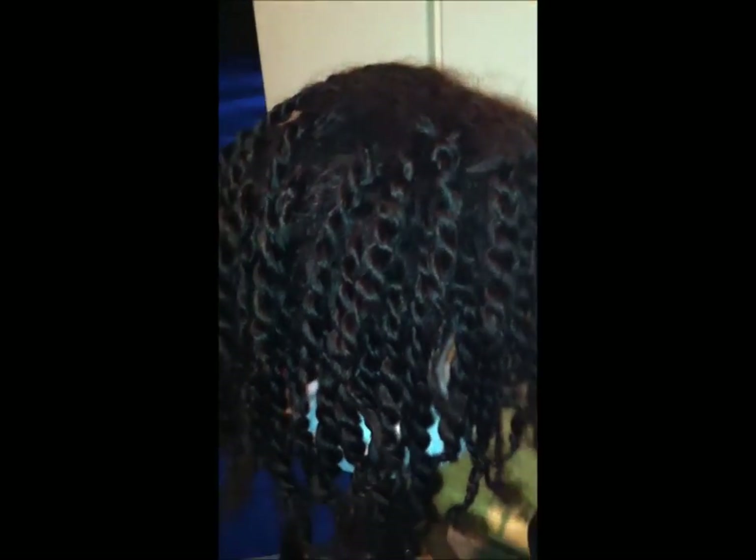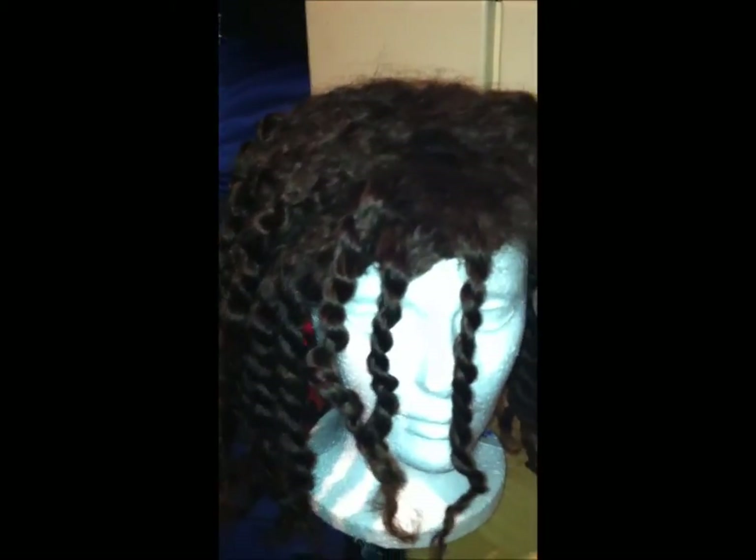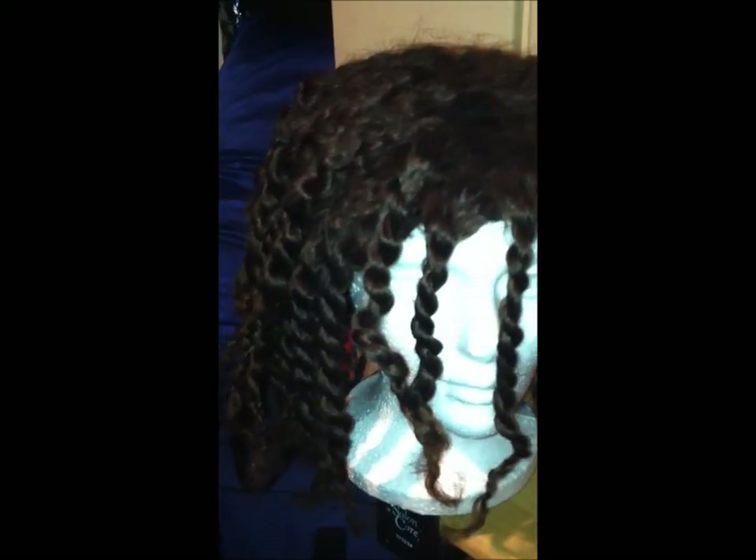I know you guys probably can't see it that well — let me turn on my flash. Right now the wig is in a twist-out state, and I just did that because I'm actually moving tomorrow. I will come back with an update video about that too. I've tried quite a few styles with this hair and I really like it.